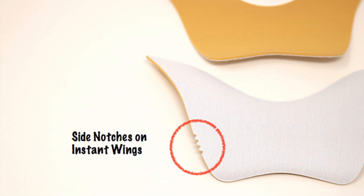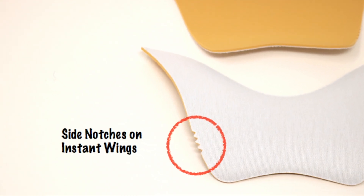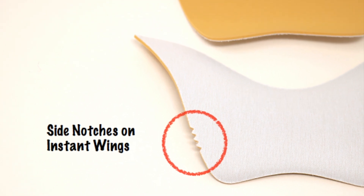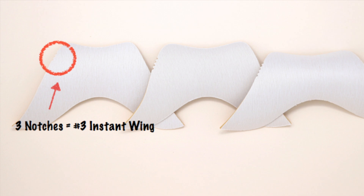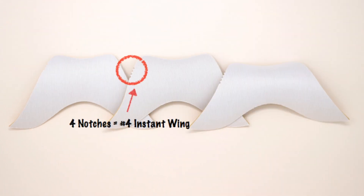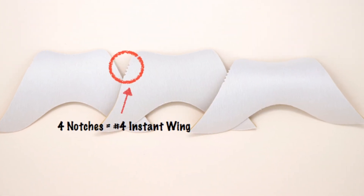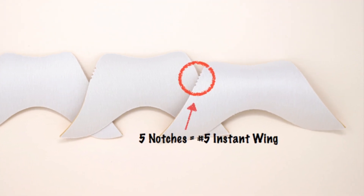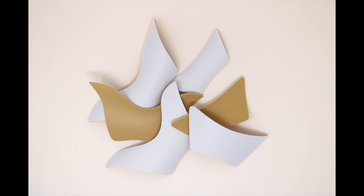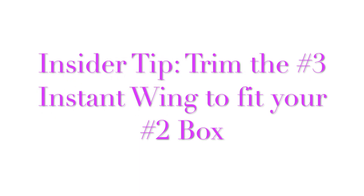On the instant wings, the notches are in a slightly different place — they're right here on the side. So one, two, three is the number three wing; one, two, three, four is the number four wing; and one, two, three, four, five is the number five wing. We don't have a number two instant wing because we just really haven't found a need for it. But if you wear a number two box and you really want the instant wing, you can always just trim down the number three wing to match your box size.